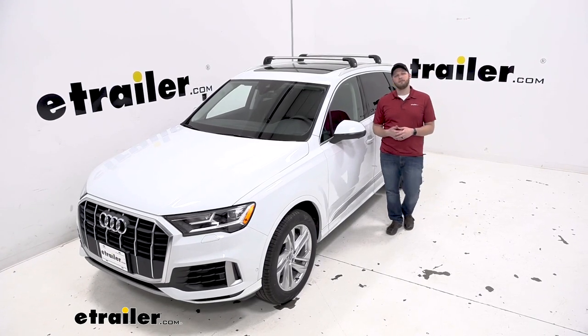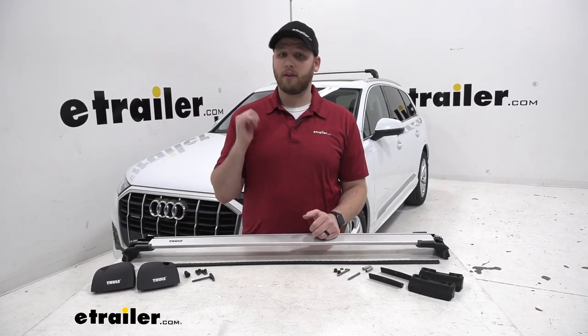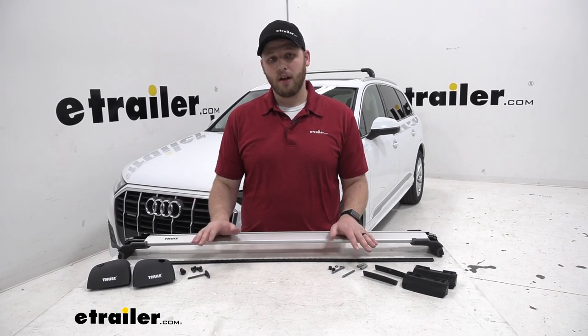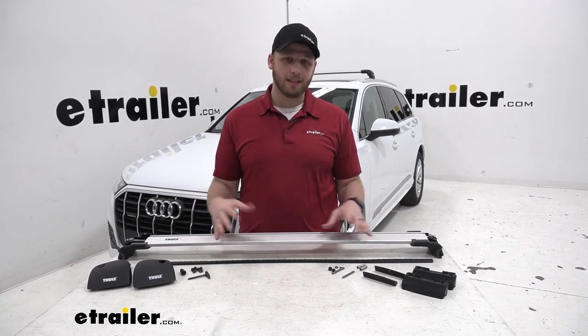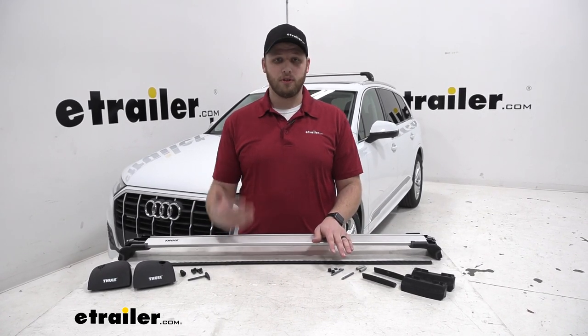Now that we've gone over some of the features let's go ahead and install it together. We've already installed the front bar for our system and we'll go ahead and install the rear. What I recommend doing when you get your kit is to open up all the boxes, lay all the hardware out, and make sure everything's accounted for before you get started.